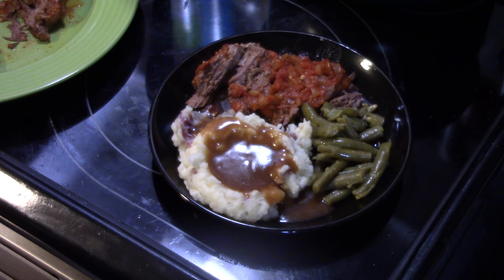Guys, that was really easy and really delicious — pressure cooker Italian pot roast. Thanks for watching and supporting me. And remember, love what you eat and eat what you love.